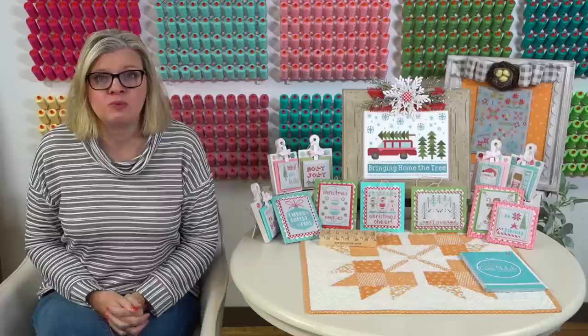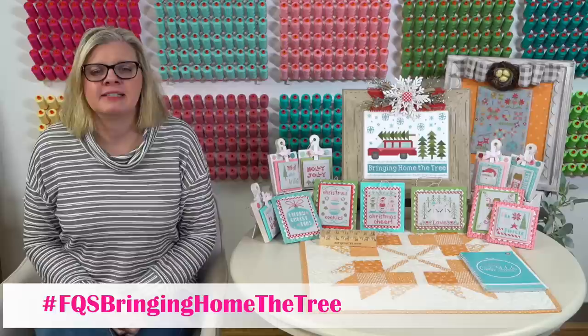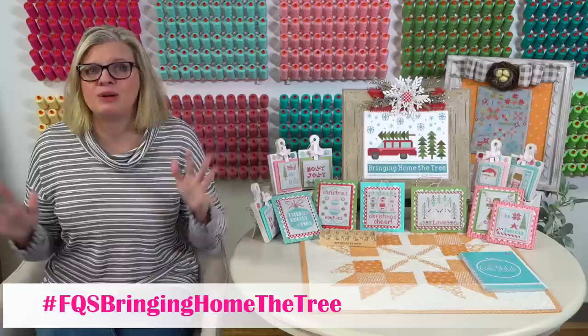Each week there is going to be a giveaway. All the information is on our blog - the link is below. Our blog is the Jolly Jabber. You're going to want to use the hashtag FQS Bringing Home the Tree. That's what we have for Bringing Home the Tree - I'm happy to answer any questions.